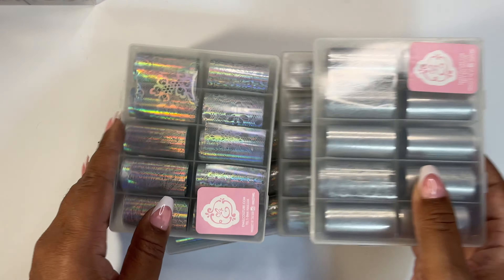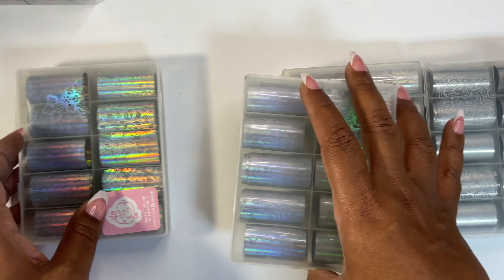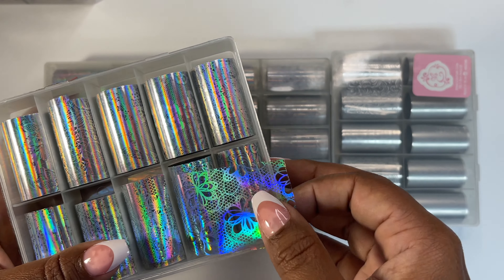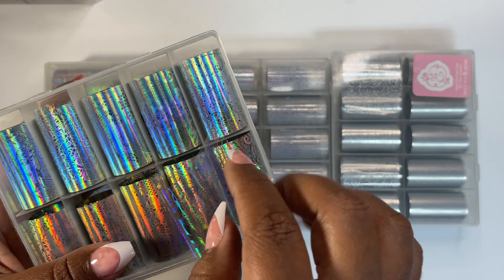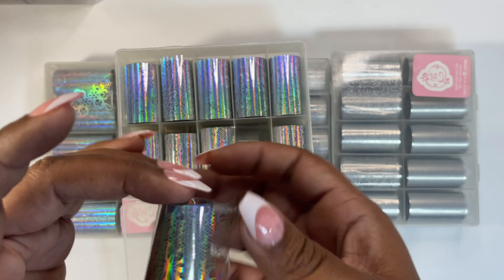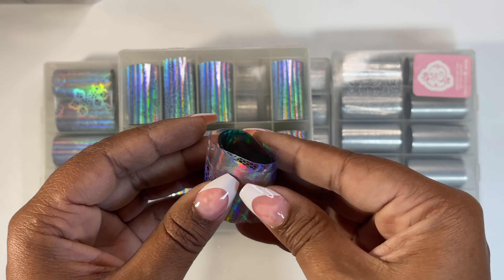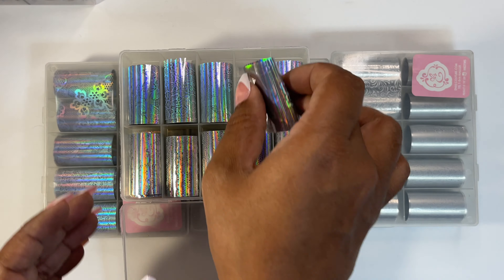Four of these — are these all the same? Yeah, they are. So these are like a clear silver iridescent situation. They're all different little patterns — pretty.